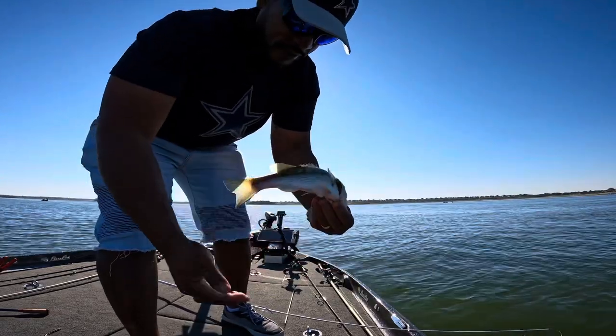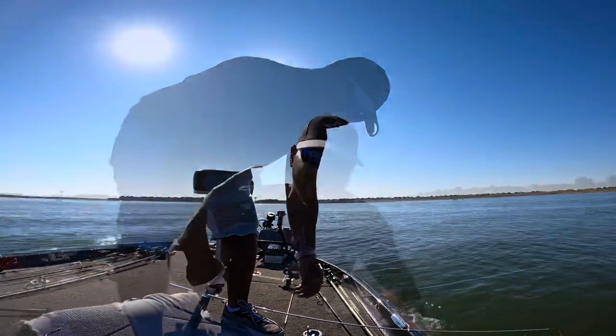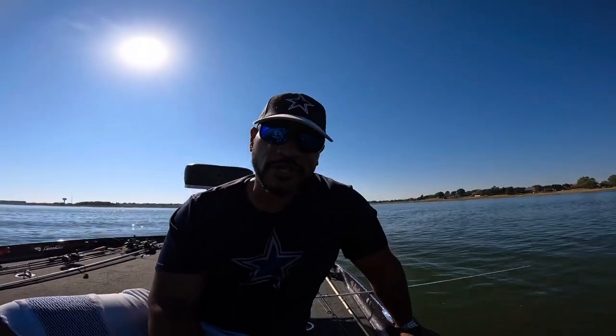Nice little spotted bass, just a baby. Hey, what's up y'all! I'm about to get out of here, get off the lake — Cowboys are getting ready to play here in the next hour or so.